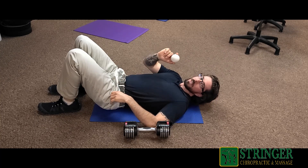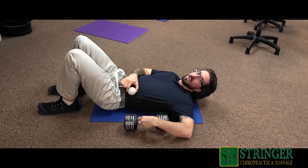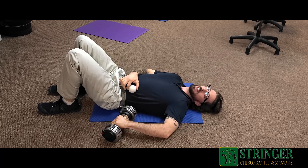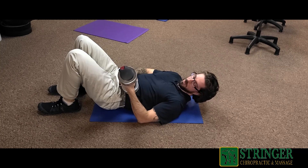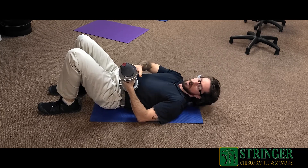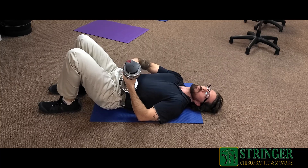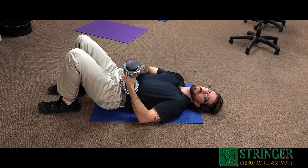We're going to take something like a lacrosse ball and place it on that natural line. Then we're going to take something heavy like a dumbbell or even a kettlebell and place it over the lacrosse ball at a 45 degree angle — so we're not going straight up and down, but a little bit more at an angle. We're going to keep the knees at 90 degrees to cause a little bit of relaxation within the muscle, and we're going to slowly dig into it.